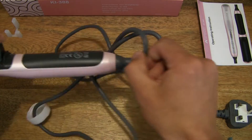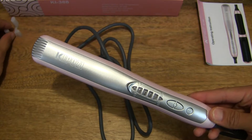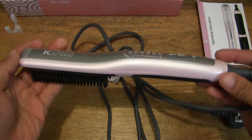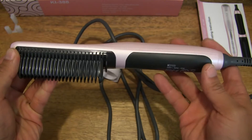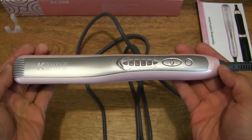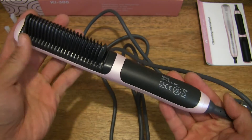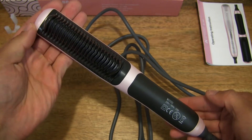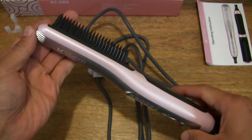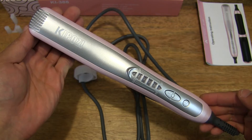Moving up to the hair straightener itself — this is the Kaposi hair straightener. It does have a nice weight to it. It has PTC heating, so it is a ceramic heater with six levels of heating, from 130 degrees Celsius to a maximum of 200 degrees Celsius — six heating levels.